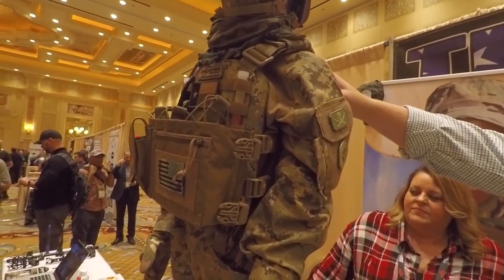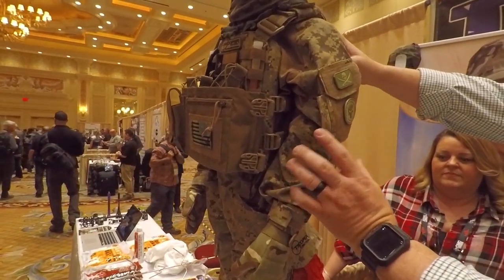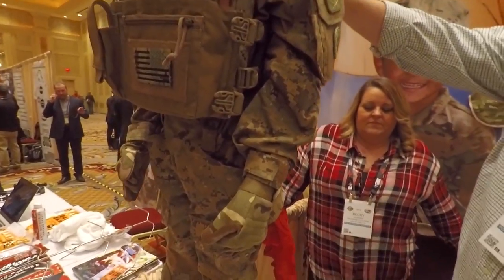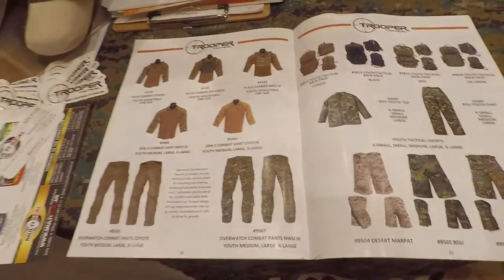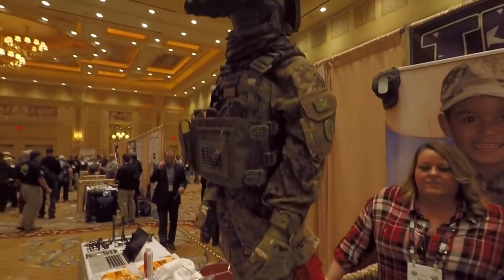Eventually we'll probably add some different patterns as well. It also comes in three different patterns: AOR2, Coyote, and M81. You've got tons of different options here. The website is trooperclothing.com — you can hit us up and check us out.